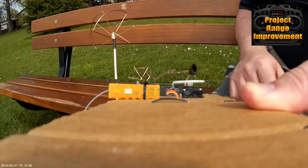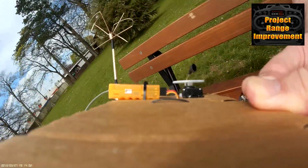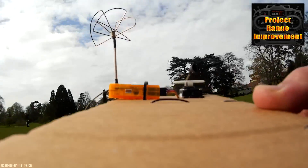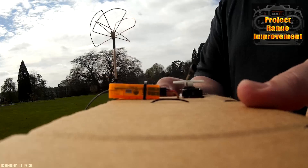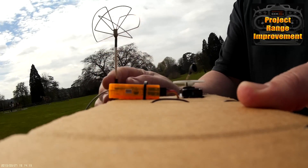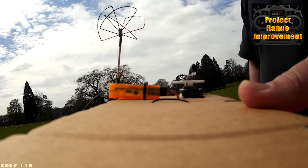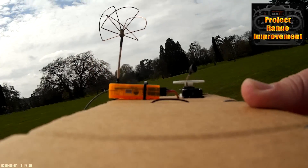So what I'm going to do, like I did before, I'm going to walk away from the radio directly towards the same tree that we did in the first test. Hopefully no one will run off with the DX6i, and we'll be able to see the range improvement given by this modification. OK, let's get walking.